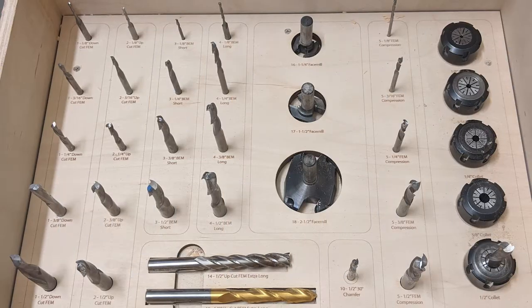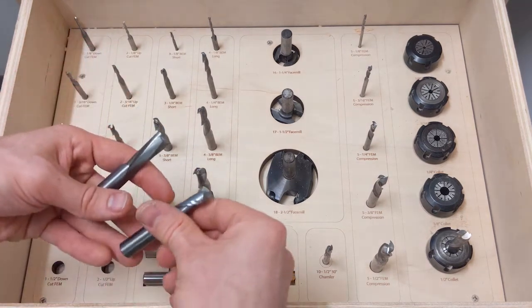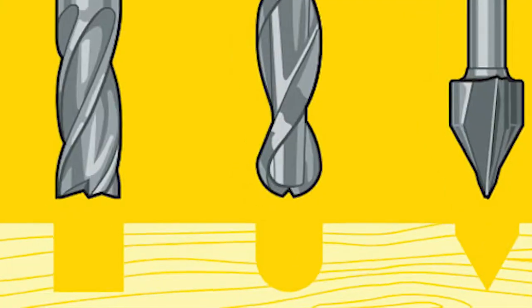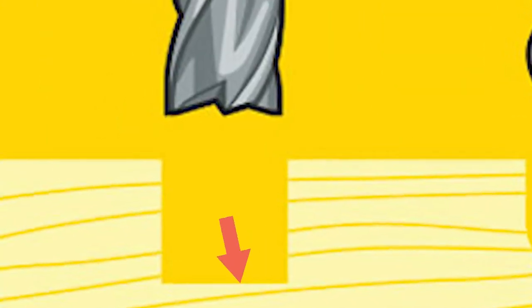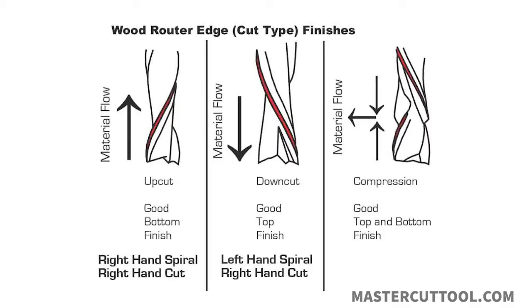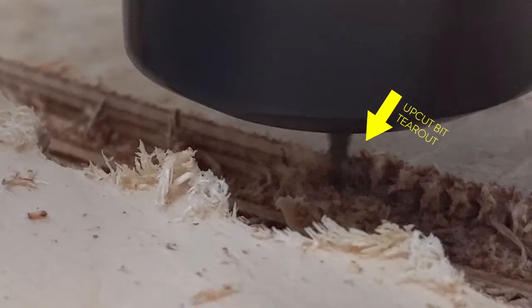Our end mills range in size from eighth inch to half inch and include flat, ball, and V-carved profiles. Flat end mills are good for clearing out material and cutting around edges. Ball end mills are better for detail work and thinning curved faces, but can't create right-angle inside corners in pockets. We also stock upcut, downcut, and compression end mills, which are each good for limiting tear-out on the top or bottom of your part. We'll usually choose these for JPS submissions, but you're free to note a preference in your readme file.